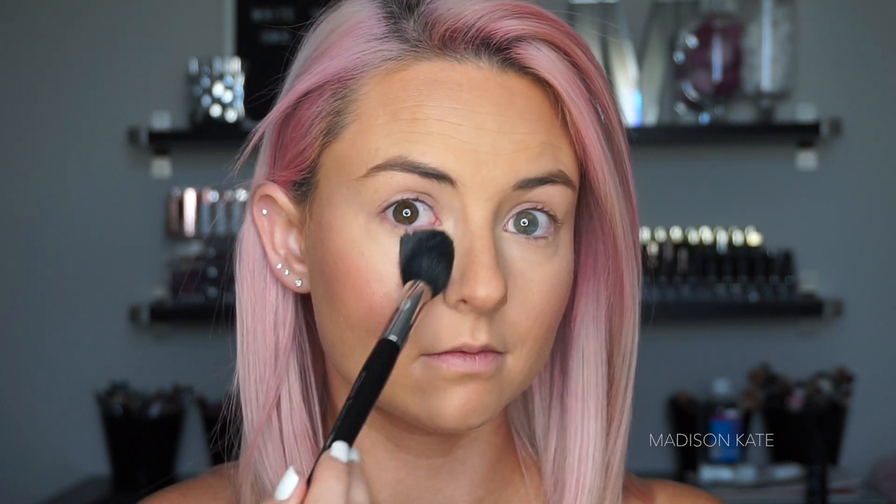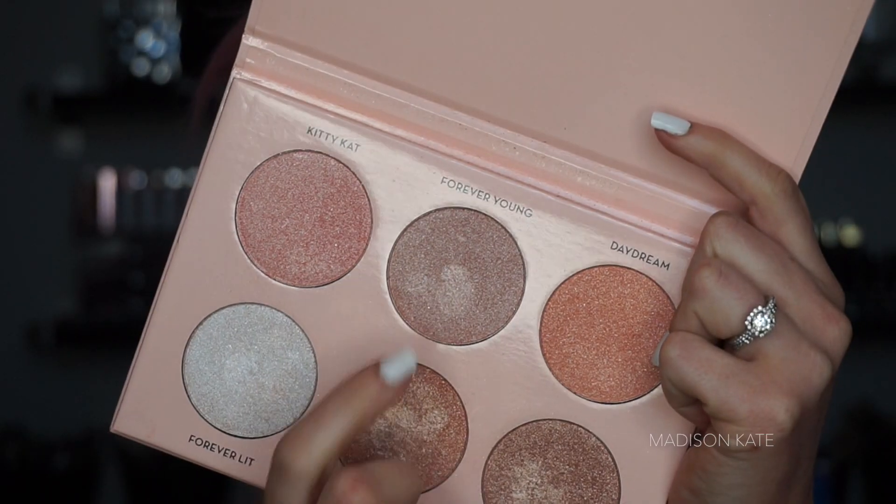The next step is always one of my favorites: blush. I love a feminine blush application. For this look I apply a generous amount of blush because I wanted everything to be monochromatic and pink. I'm finishing off the complexion with a sheer finishing powder and a highlighting powder.